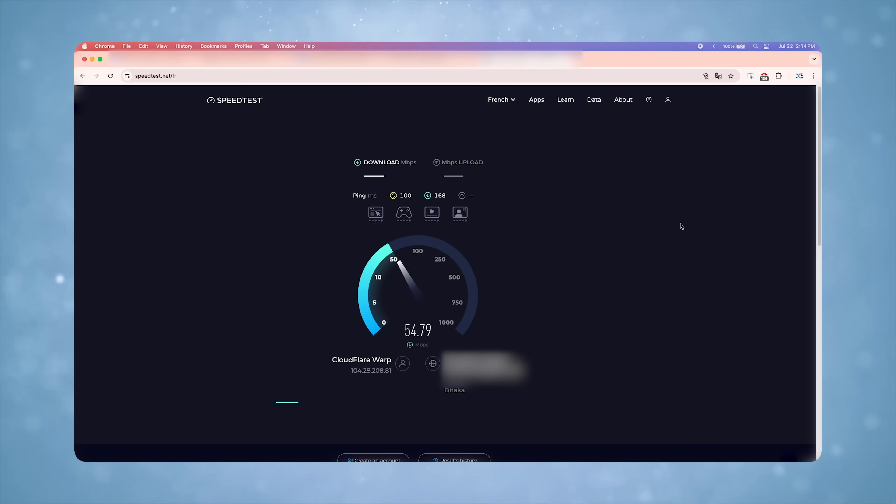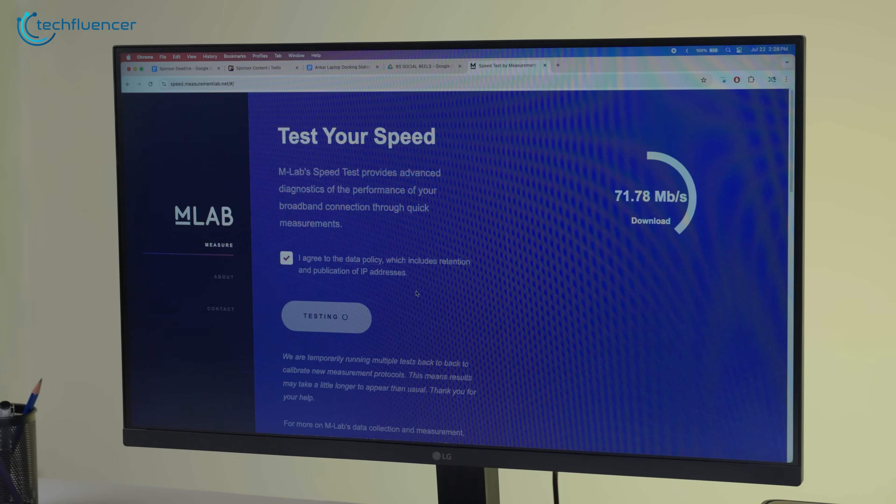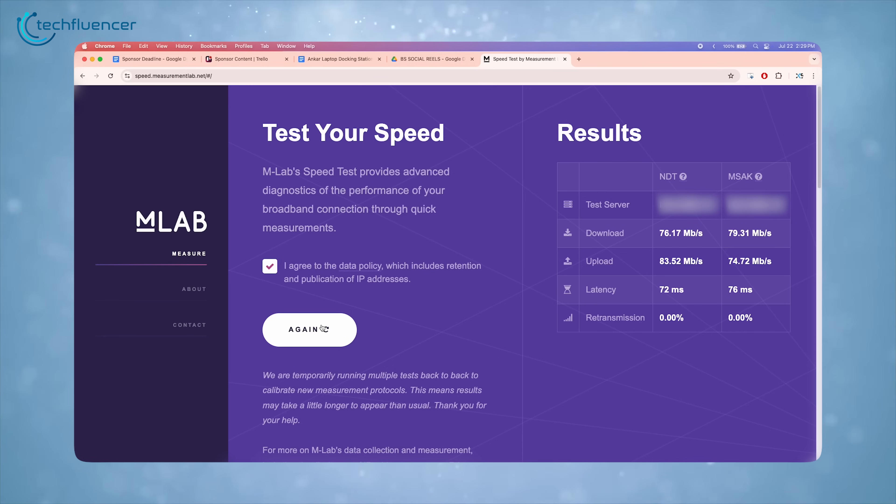In our real-world network testing, the dock achieved 80 megabytes per second download and 90 megabytes per second upload via Ookla, while Measurement Lab's NDT recorded 76 megabytes per second download and 83 megabytes per second upload, with respective latency of 72ms and 76ms.